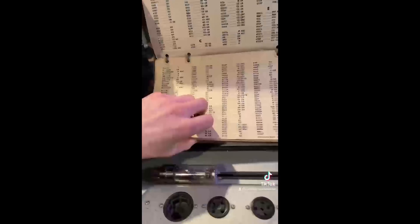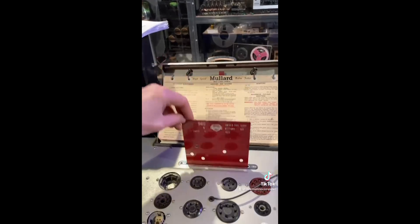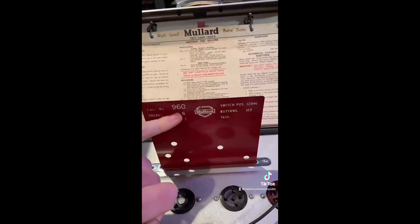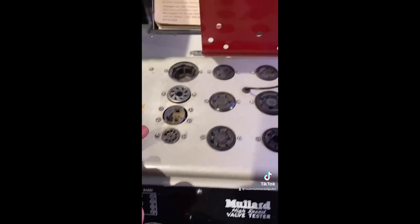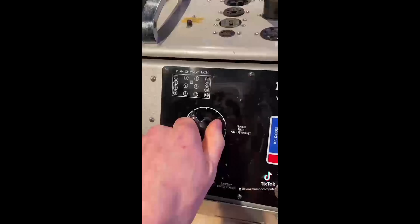So let's test this one — it's a 6U5. Let's look for 6U5 in here. There it is. Now we need to find card 960 from the thousands of cards this comes with. There we go, 960. As you can see, it's got a lot of punch holes. This fine-tunes the valve tester for that specific valve. Now we need to put the valve in socket 6 — boom, there it is. Right, let's pop it in.